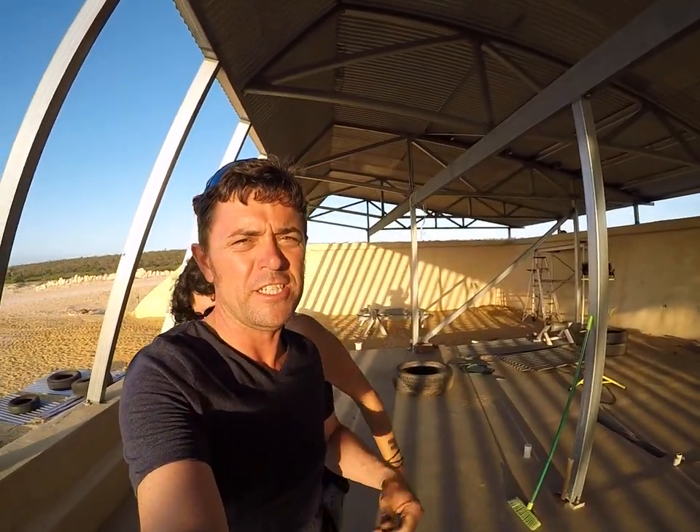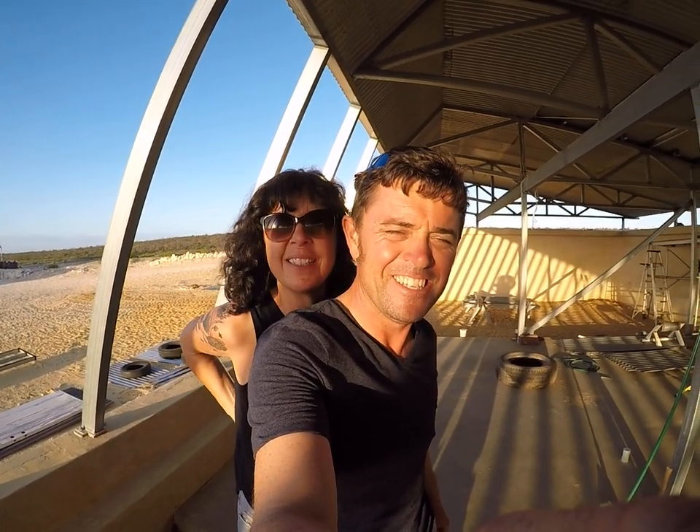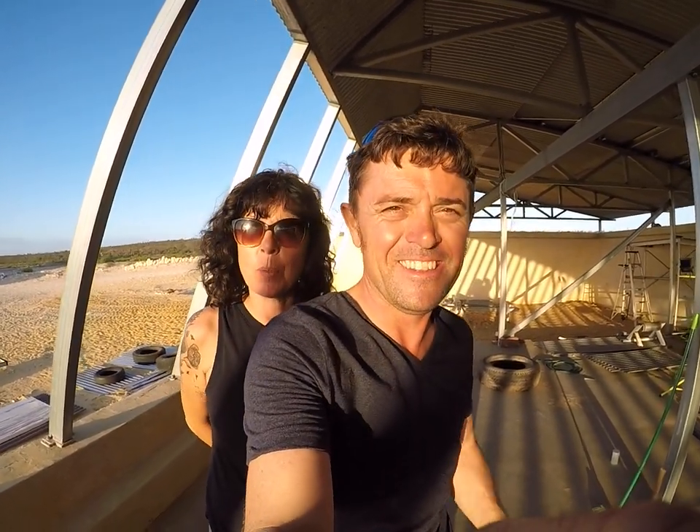Cheers, Jerry and Bay — keep subscribing and liking, we appreciate it. Cheers!